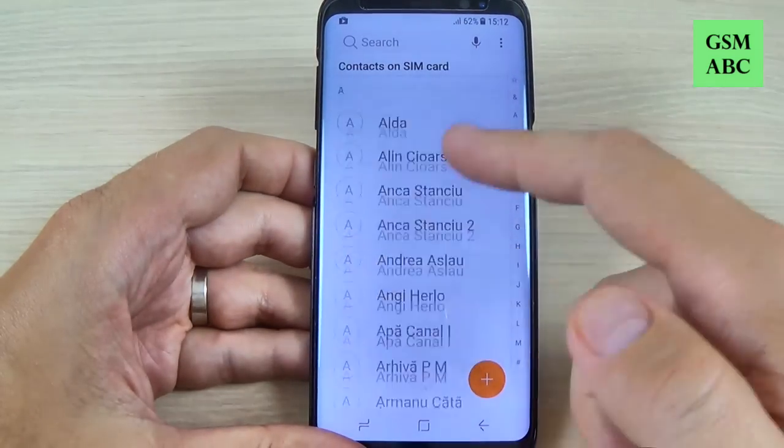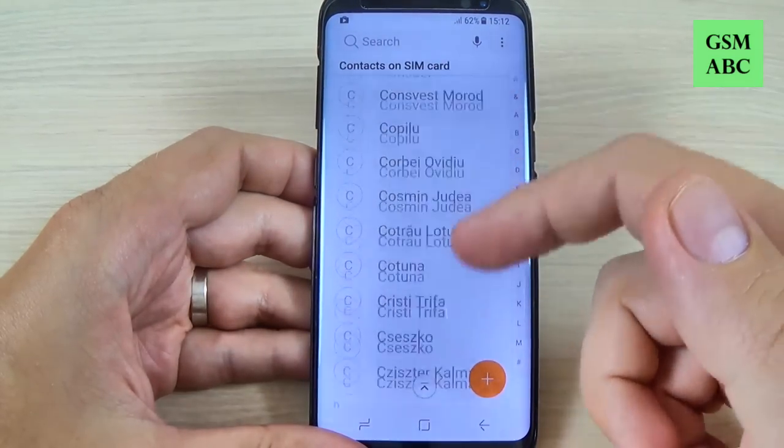Now go back and now we have the contacts from my SIM card.